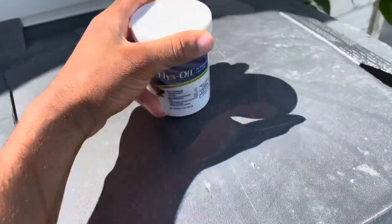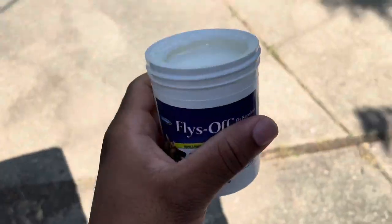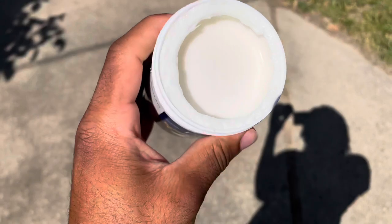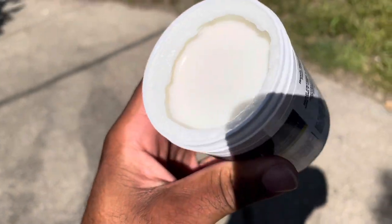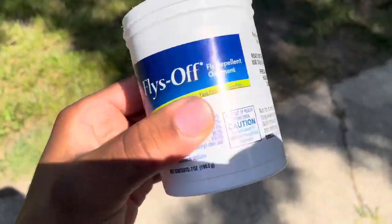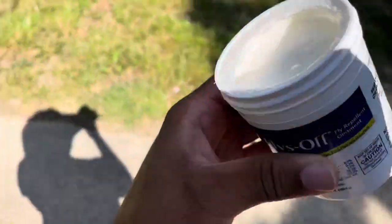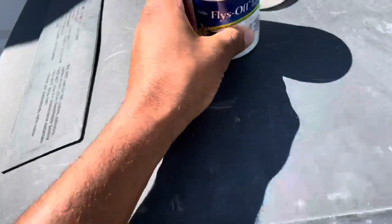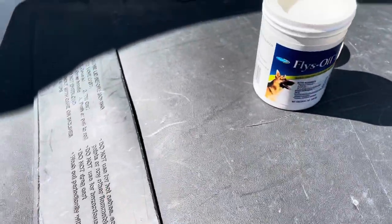We have the ointment open. It has a nice smell to it actually. It looks like — if you guys know the Noxzema cream that you apply to your face — it looks exactly like that. But this isn't any acne cream or anything like that, so I'm not going to stick my hand into it, but I'm pretty sure it wouldn't be an issue if you did.